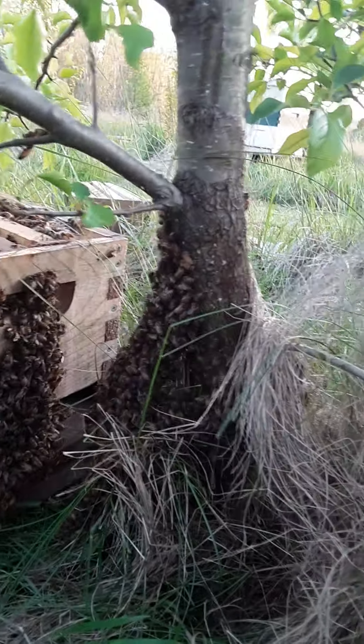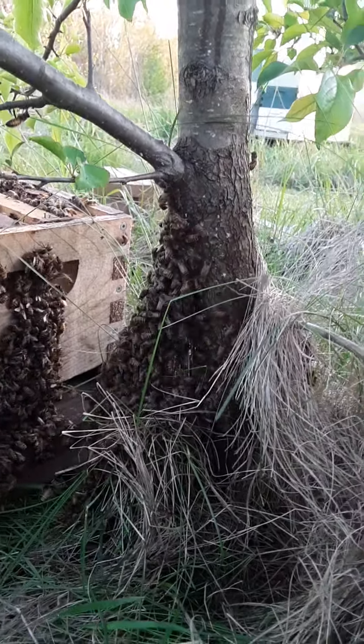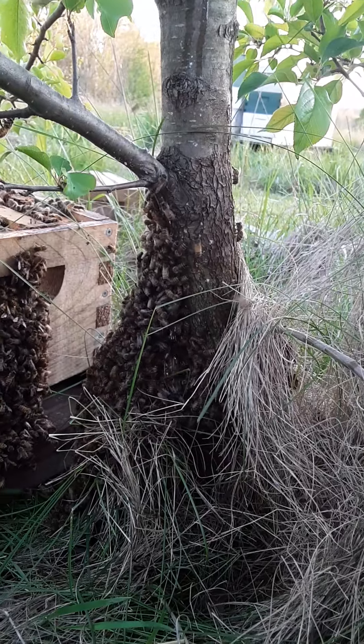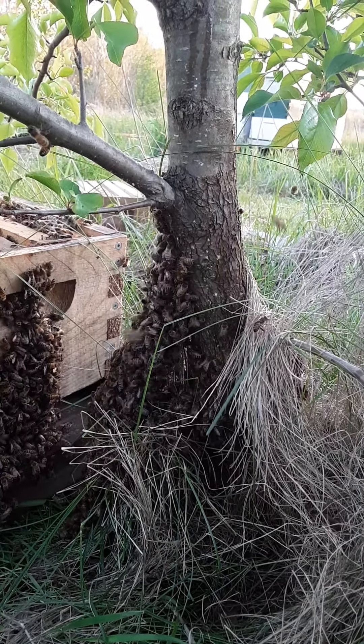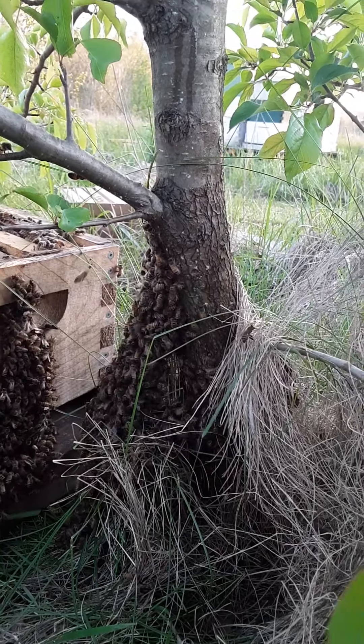I have used this before where I didn't scoop very many bees off of an item and it was the middle of the day, and when I did my couple of squirts the bees left.